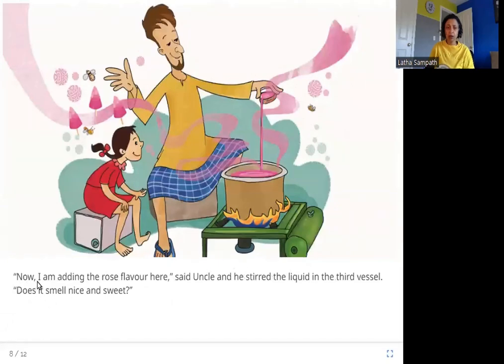Uncle said, 'Now I am adding the rose flavor here,' and he stirred the liquid in the third vessel. 'Does it smell nice and sweet?' The third flavor Sona's uncle adds is rose, and he asks her if she can smell it to be nice and sweet.